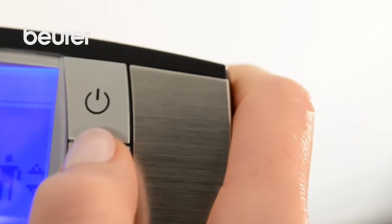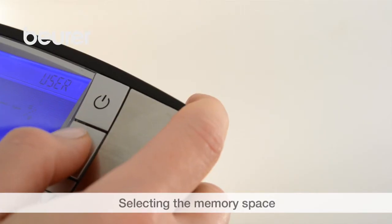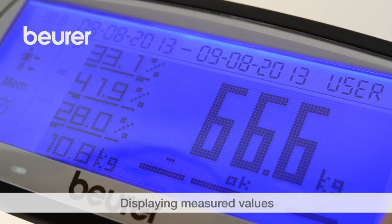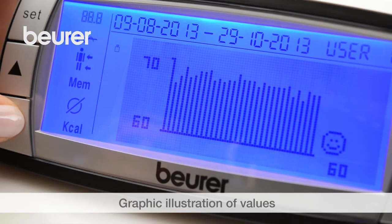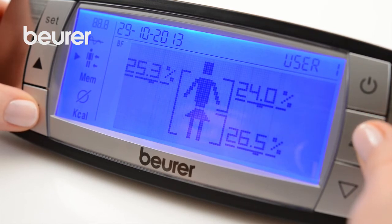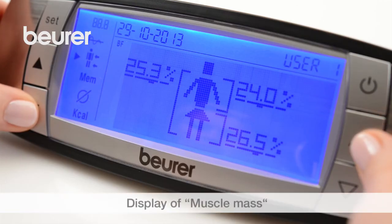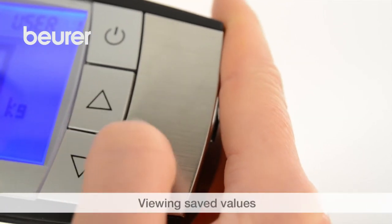Switch the scale on to view measured values. Select your personal memory space using the arrow buttons and confirm with the Set button. Press the black menu button to show the last measured results. Press the black menu button downwards to graphically illustrate the saved measured values, showing the progression. Press the menu button downwards for a detailed view of upper and lower body. The body fat display is shown. Press the arrow button to show the muscle mass.